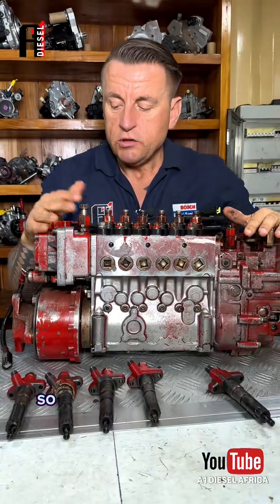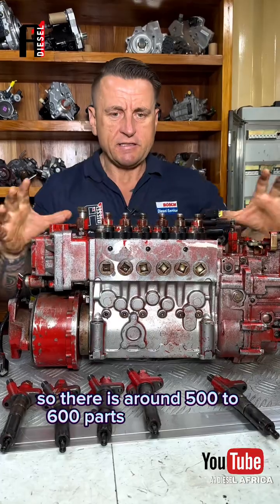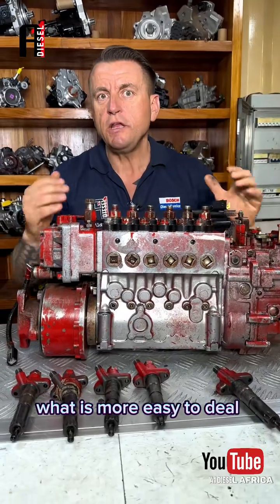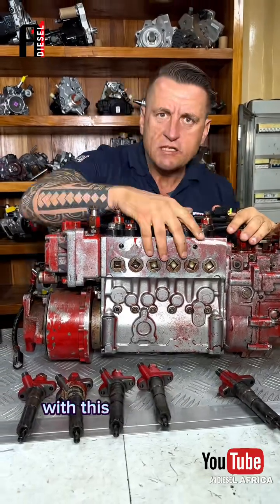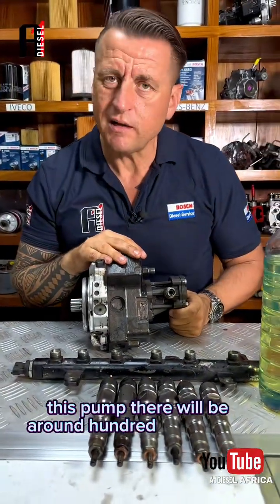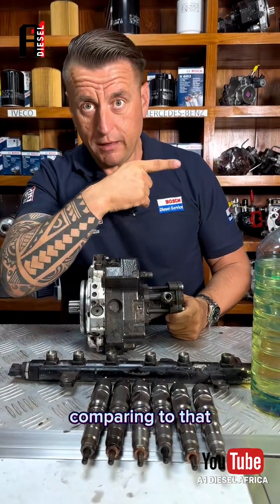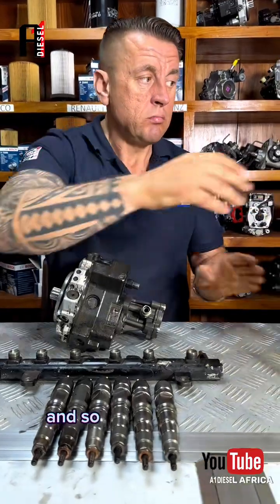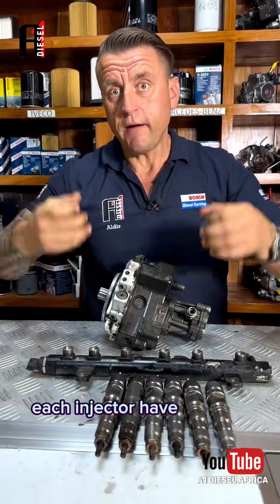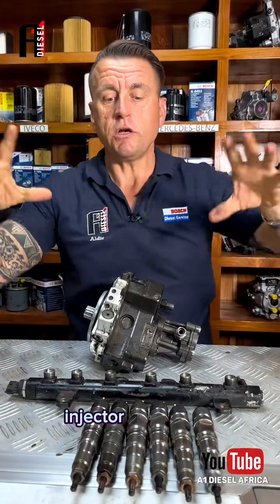There are around 500 to 600 parts inside this line pump. If somebody asks me what is easier to deal with — this pump or a common rail pump — this pump has around 100 parts inside. So I can say the common rail pump is a very easy pump compared to the line pump. So about the line pump, I think that's clear: each injector has its own plunger, the plunger gives fuel, and at the right time the injector fires.